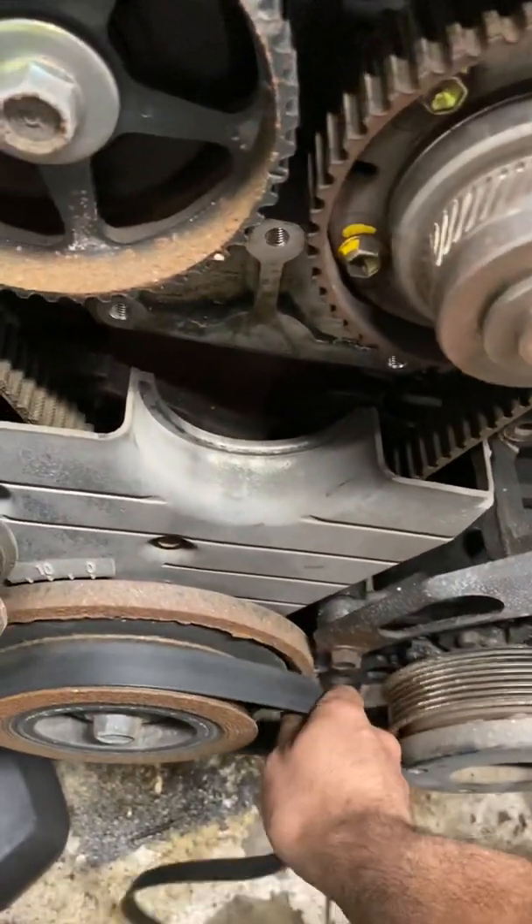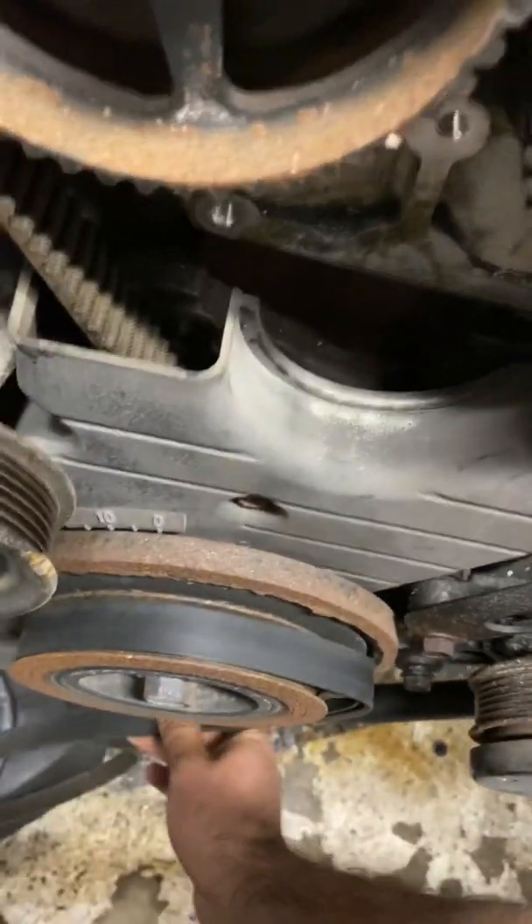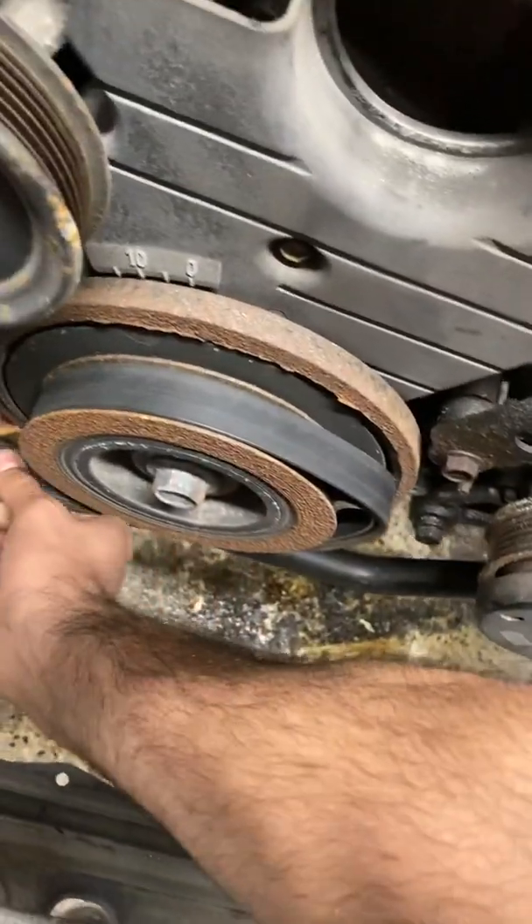You pinch it with one hand — not with one hand, you pinch it like that. Then you wrap it around.